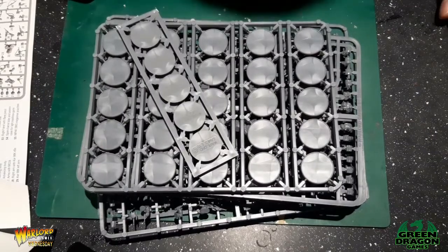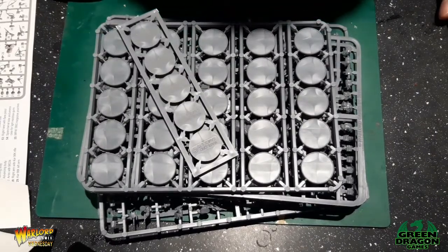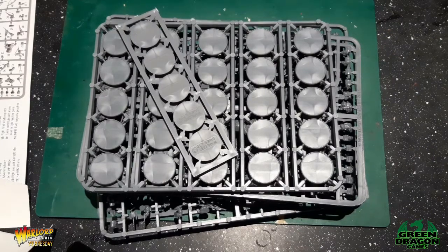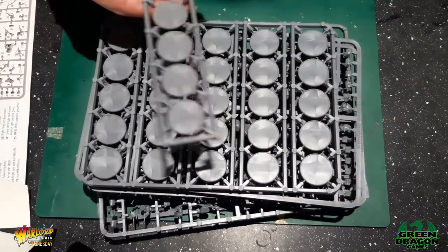When I can find them. For now I'm going to put these 30 together. If I find the others during the week, then I'll make a start on those as well. But for this week, let's get some Winter Germans built.